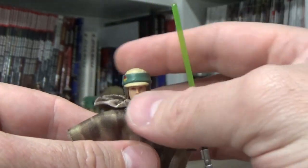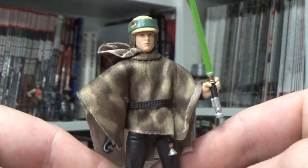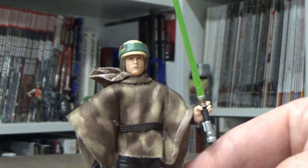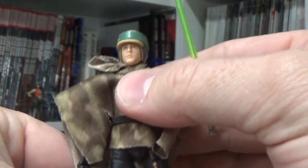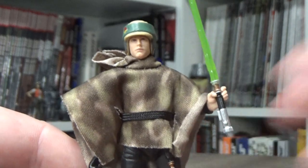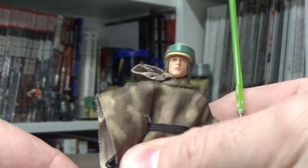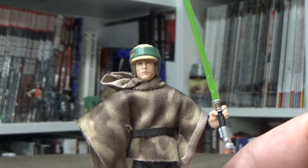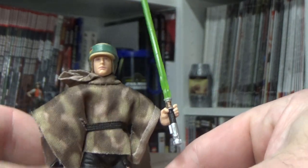I do like this figure a lot. It's nice to see each of the Endor crew get an upgrade. I still haven't picked up the Han — it's just not different enough. Knowing me I'll probably end up picking it up just to have the most updated versions, given that I had Leia a couple of months ago and now Luke. I may pick up the Han just to have the best versions, even though I'm not sold on the paint apps.